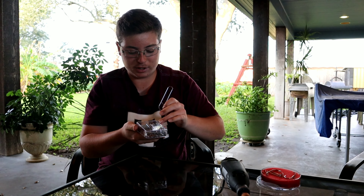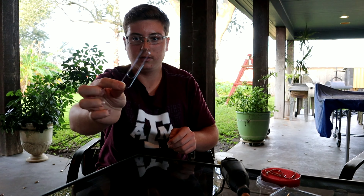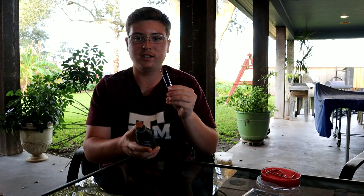I got these paperclips at HEB. Here's what they look like. But first, what you want to do is you need a Dremel tool, need a box of these, and you need some cutters so you can cut these.